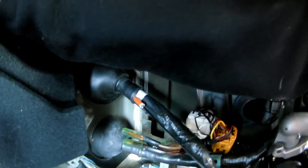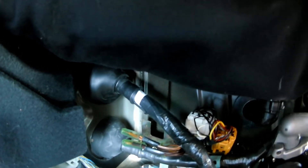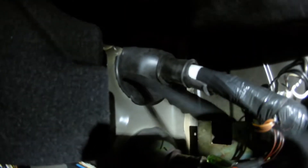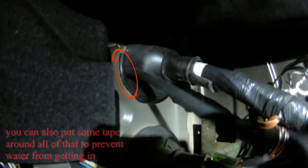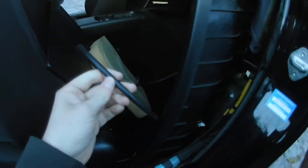I tried running the wires through the rubber grommet but had no chance getting anything through there, so I ran it around the grommet — through the same hole, but not through the grommet itself. I used a piece of vacuum line sliced in the middle and put on the edge, just so my vacuum line won't get damaged when it's rattling around there.